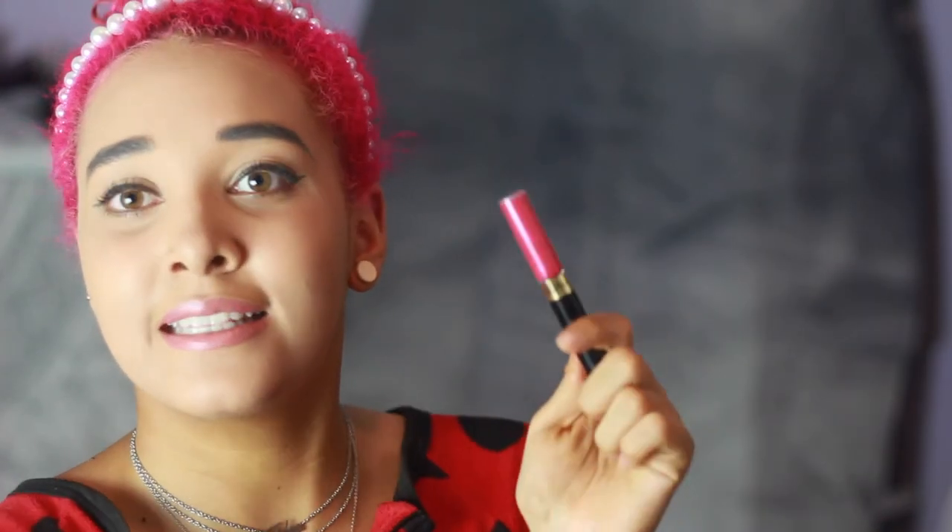I already had this — it wasn't part of the box collection. It's the Max Factor Infinity collection lip gloss. I don't know what shade it is but I'll put all the details down below in the bio so you can check it out. It's actually quite darker than the lipstick, so it basically covers the color of the lipstick. So if you want to put a gloss over your lipstick, a clear one might be better.